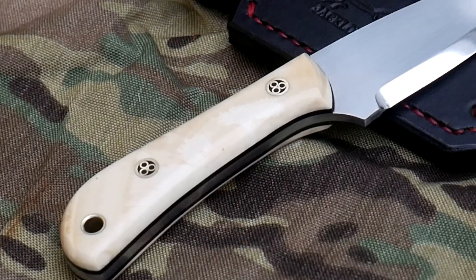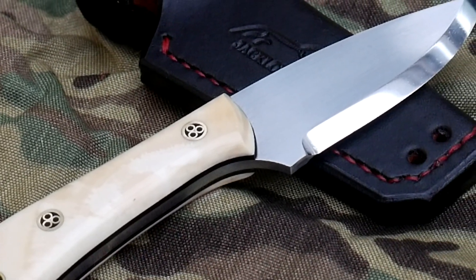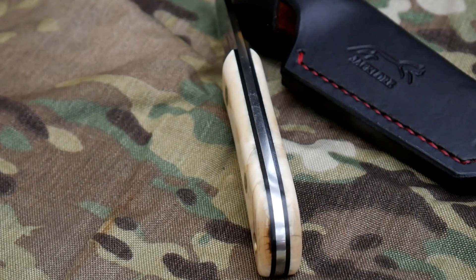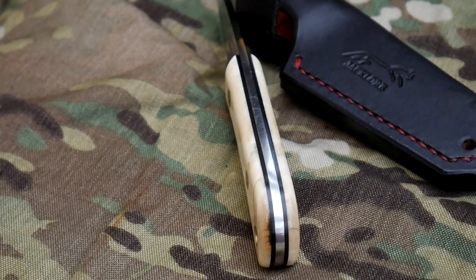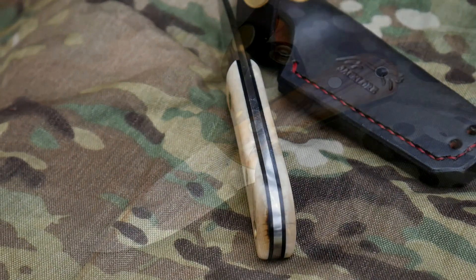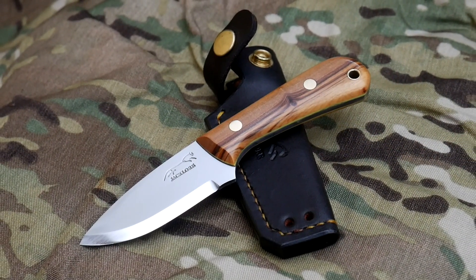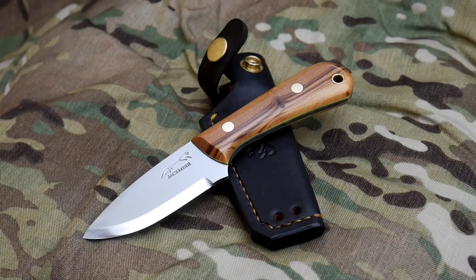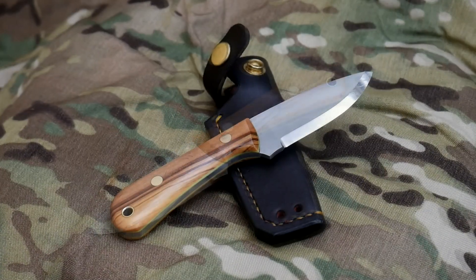The mammoth ivory neck knife has a little crack in the back, but when you're dealing with old materials like that, you've got to live with some flaws. I had to alter the handle shape slightly because the piece of ivory wasn't quite deep enough, so it was a matter of building the knife to fit the scale material.